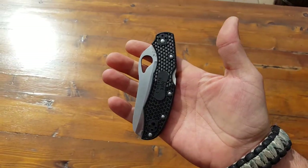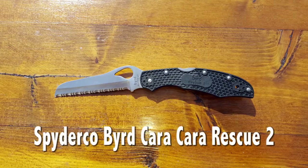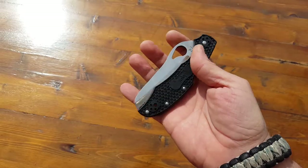Hello everyone, Helder here. Today I'm reviewing the Bird Karakara Rescue 2 blade that is made by Spyderco.